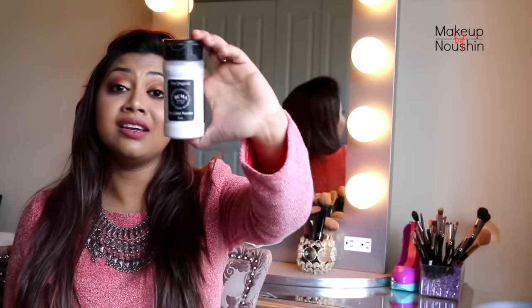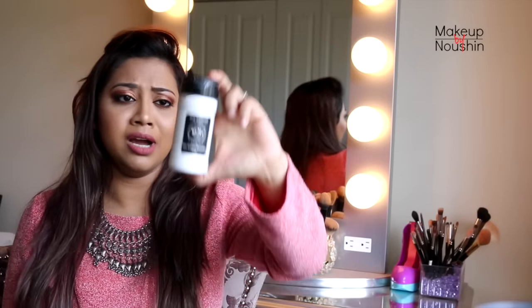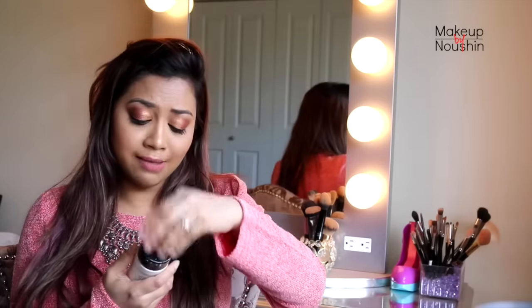This product comes with three ounces of product and it retails for $12, which is a pretty good buy given that you are getting tons of product and you don't need much. But it claims to be no color — let me show you guys.